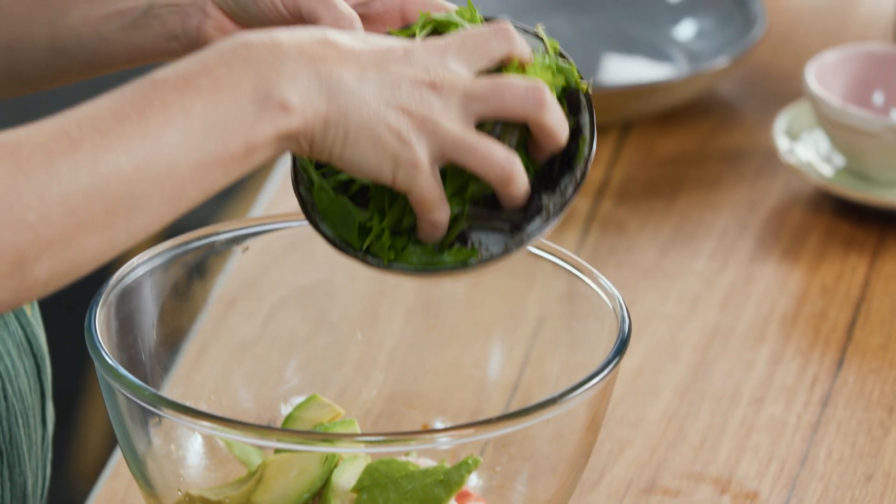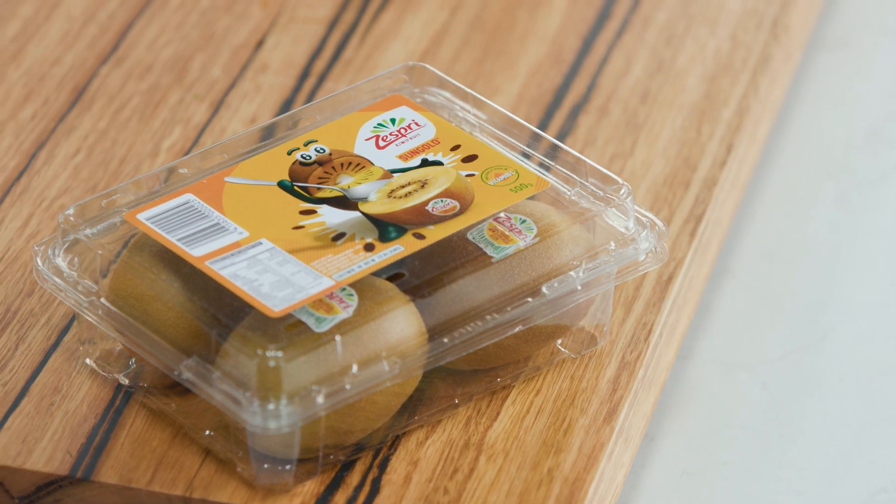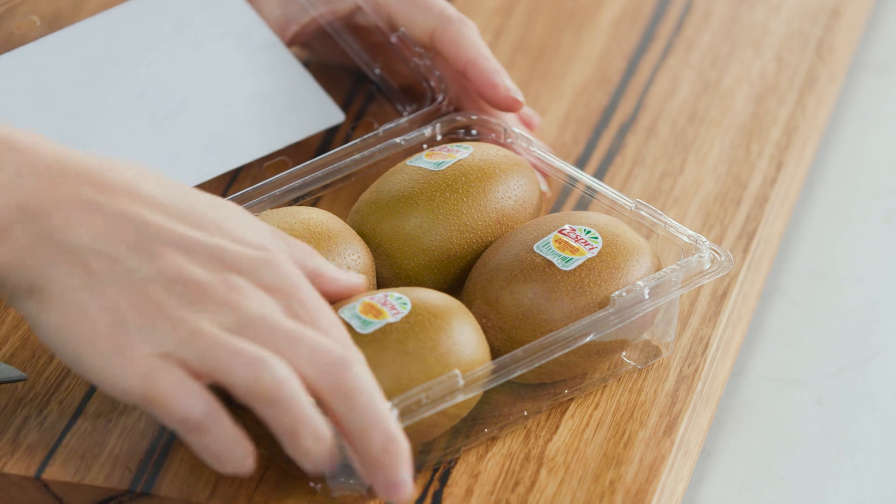This is the order I like to dress it in just before I start to toss everything together. Finally, our gorgeous golden kiwi fruits.